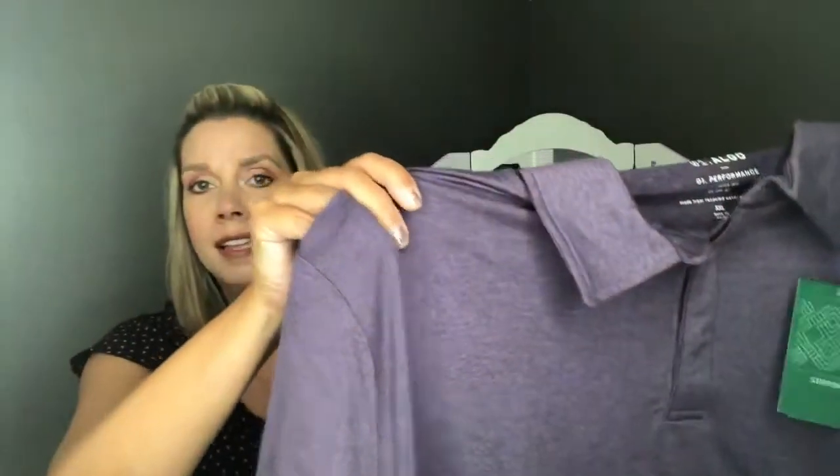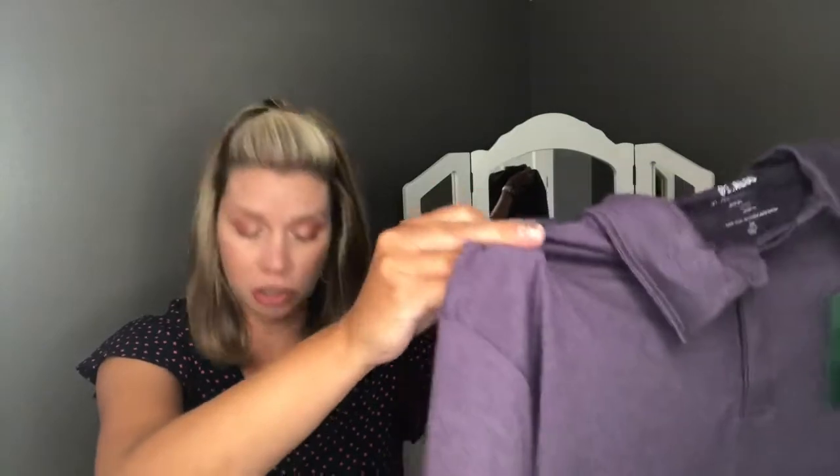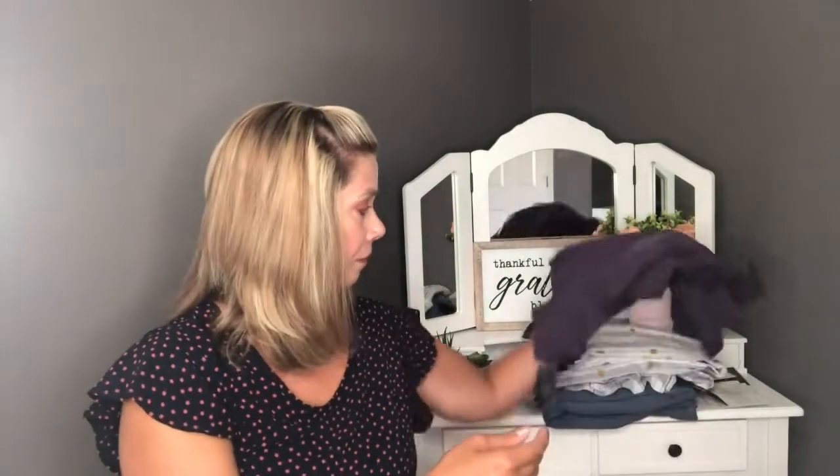The next item is the O1 All-Go Jack Performance Polo in purple. He has a blue one like this so we knew he was going to like it. The cost of this shirt is $39 — a great price for these nice performance polos.